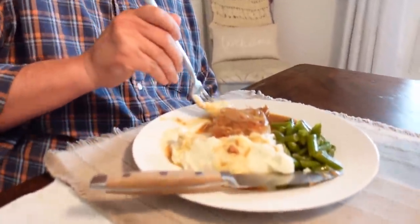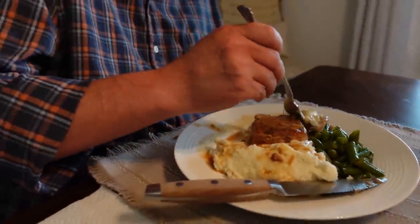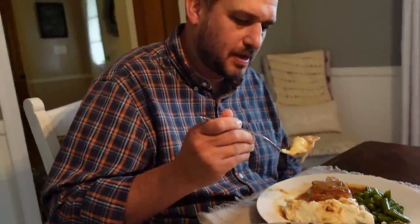The meat just falls apart because it's been slow cooked all day. That's the kind of meal you want — time to leave some drippings on your shirt. Really tender and juicy.